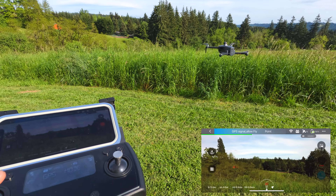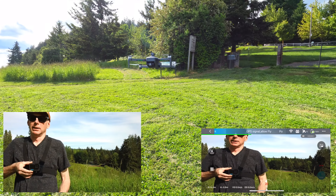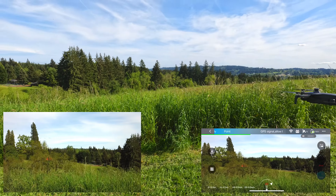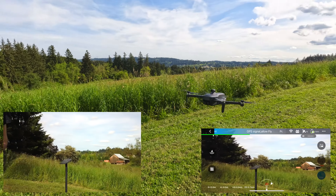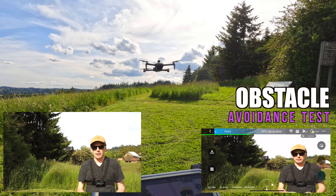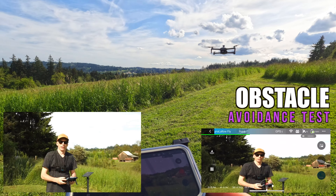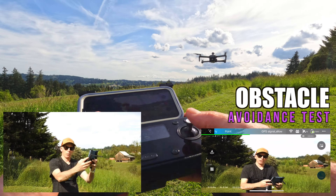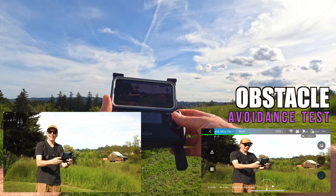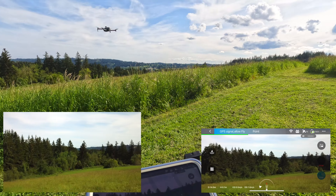We got it off the ground. Let's check out the hover and the vision positioning system — it's holding position pretty well. It also has optical flow on the bottom and a 360 sensor on top for obstacle avoidance. At full speed you won't get the obstacle avoidance, but the transmitter will beep when you get close to something. If I walk toward it, you can hear it beep and it won't go any further — if I press forward, it's not going. Obstacle sensing is working. That's awesome.